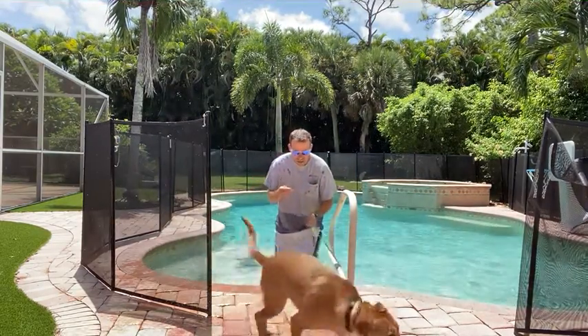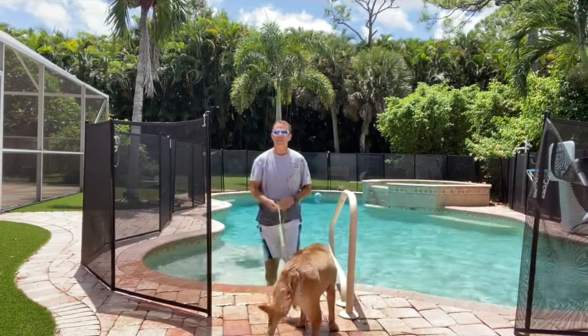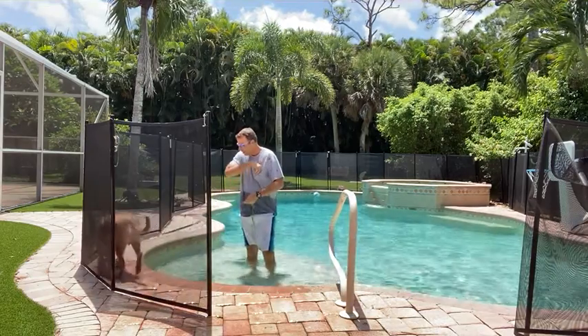I immediately want to bring him back to see if he'll take some food for me. So now we know he's not that anxious — that whole experience wasn't too much for him. Good boy.